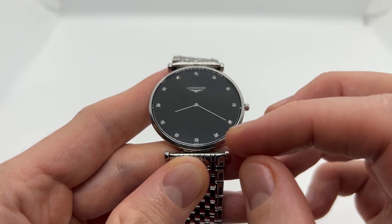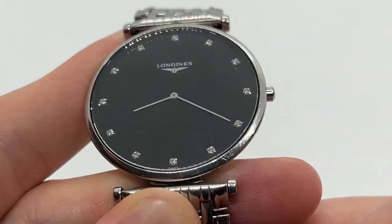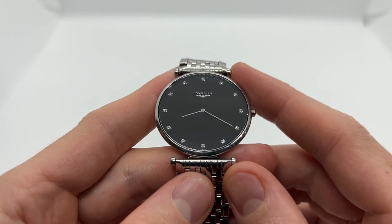Once you have set the hours and the minutes, all you need to do is push the crown all the way back in and you are done. You have correctly set the time on your Longines quartz watch.